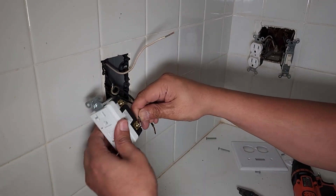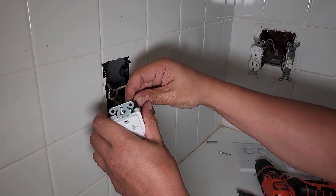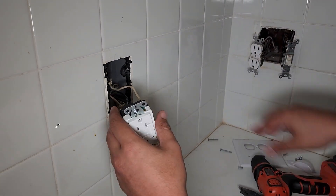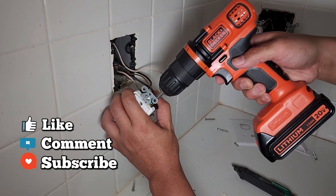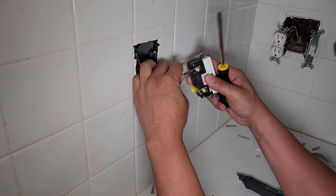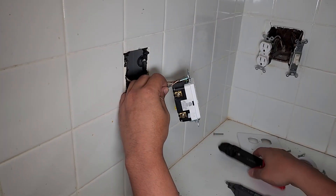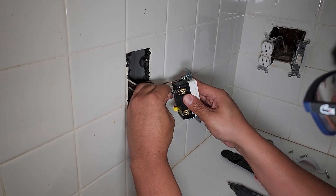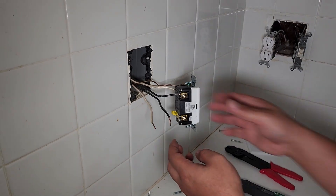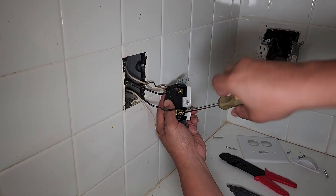Tightening that connection. White wire over here — tighten that. Trimming the wire a little, it's a bit too long — cut it. Perfect. Now we're going to put in the load side and connect everything. Perfect.